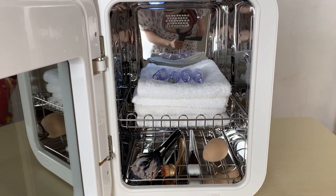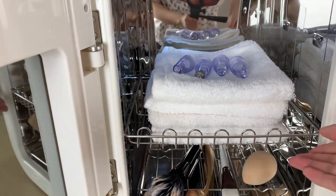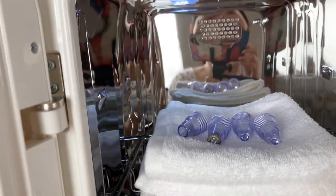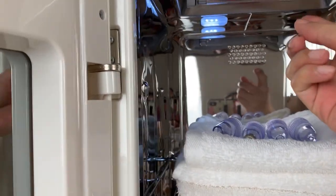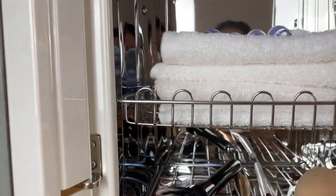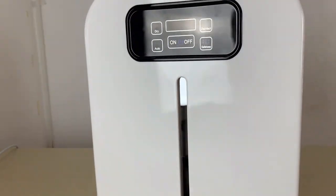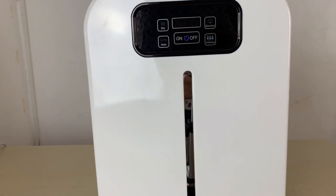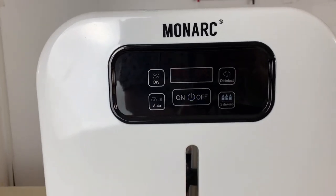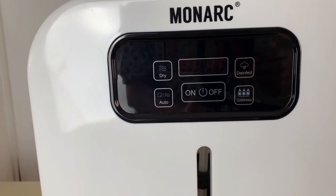If you check inside, it's really spacious — you can practically put a lot of things, and it's made of stainless steel, high-quality materials. On top, there's a UV lamp, and it's really compact and very easy to store. It won't take up a lot of space in your bedroom or kitchen, and you can also just use it to store bottles and other items when not in use.